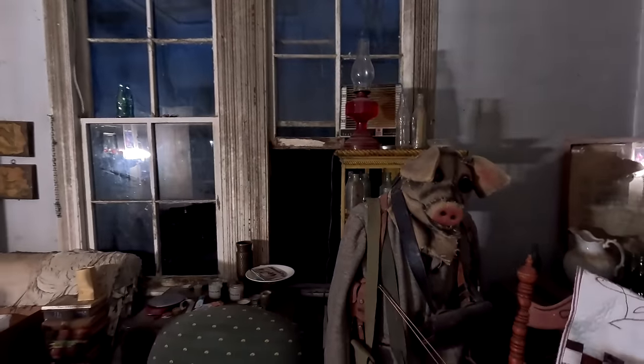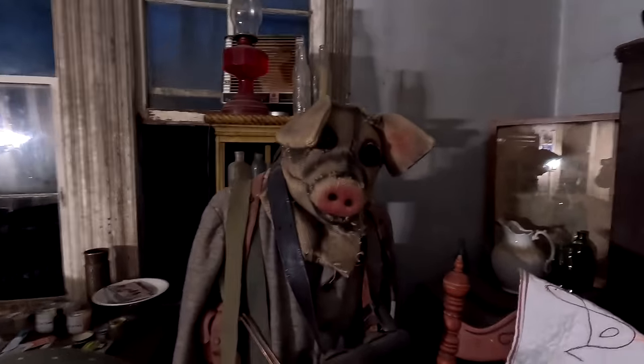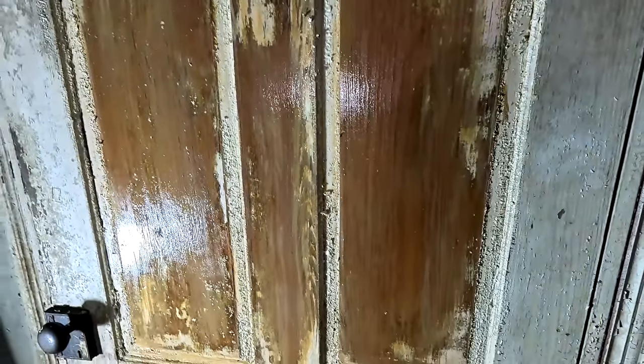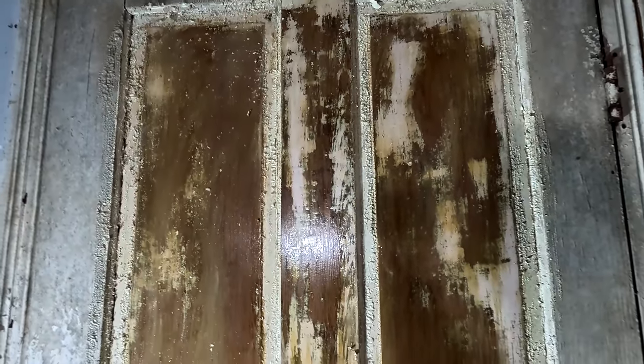Many hours later — you can tell because it's dark outside — and under the careful supervision of Pig Boy, this is how much of the door has been stripped. You can see we're definitely down to some beautiful old wood here. This wood had some kind of finish on it at one time that the paint stripper has taken off as well. It does not look as good on camera as it does in person, but once we get the rest of the paint off and clean it up with some mineral spirits or something, this door is going to look good.